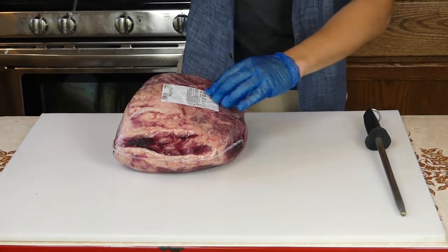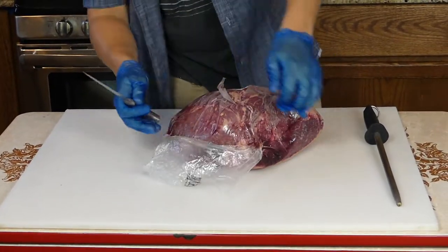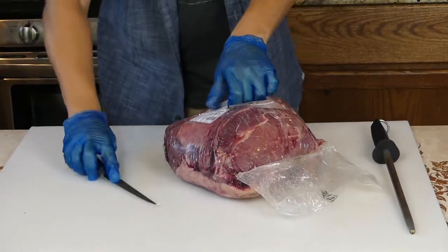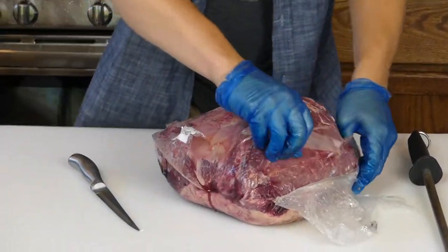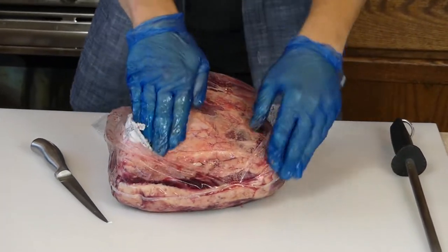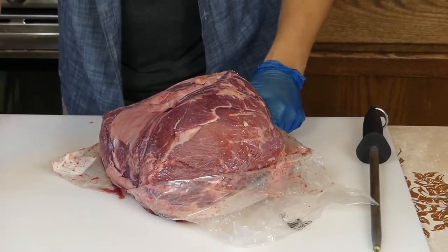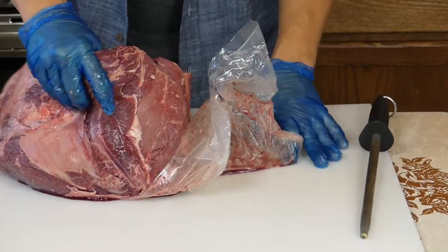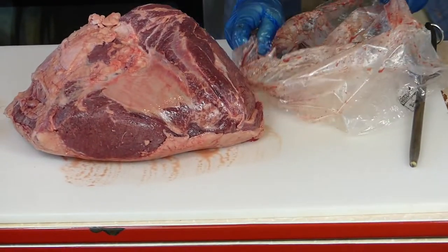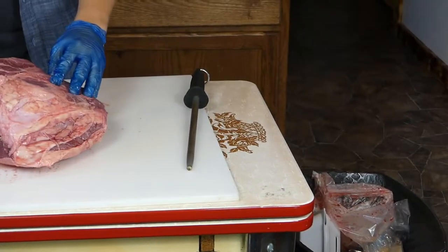When you open this up, you want to do a diagonal slice — carefully — and be really careful when you take it out. You want to keep all of the blood inside the packaging. Try to fold it out and then do what I like to call the alligator flip, or alligator roll.